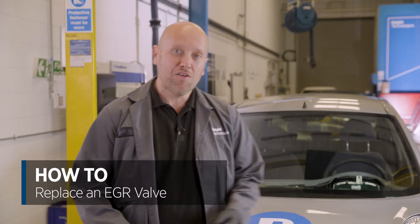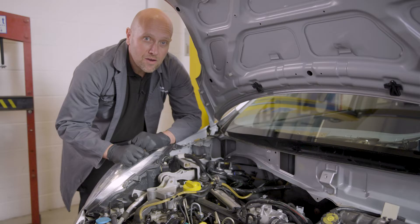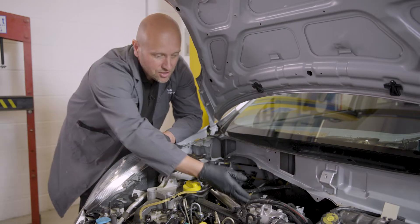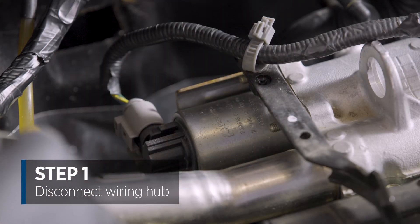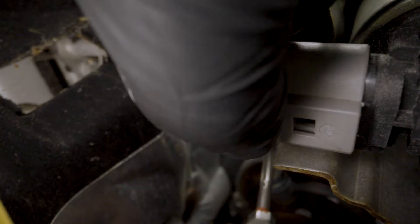Hello, I'm Matt from Delphi Technologies and today I'm going to show you how to change an EGR valve on this Nissan Micra. Firstly, let's pop the bonnet. Now we have access to the engine bay, let's locate the part which is just here, and firstly we'll disconnect the electrical wiring loom like so.